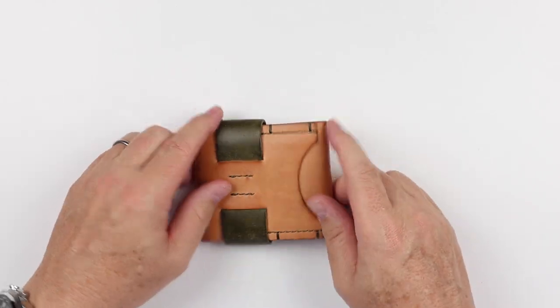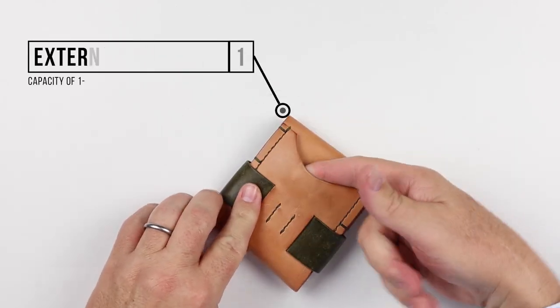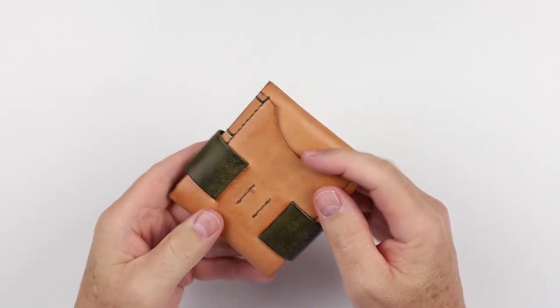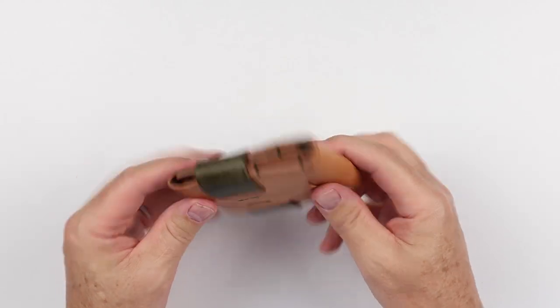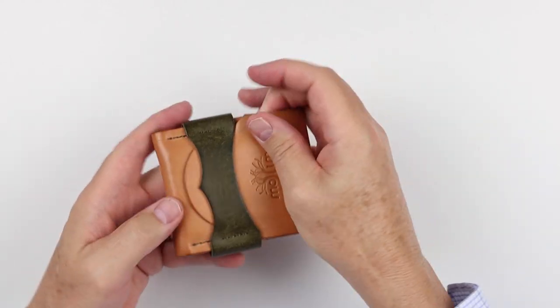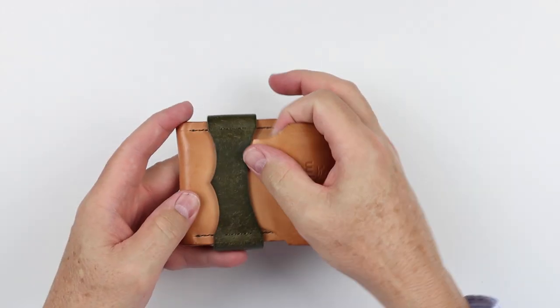From a feature perspective, we have on the back a quick access card slot. This worked wonderful for me, I loved it, and that's what I used most of the time. I could carry two to three cards here and rarely had to open up my wallet. When I did so, the flap is really secure. It's not hard to open.